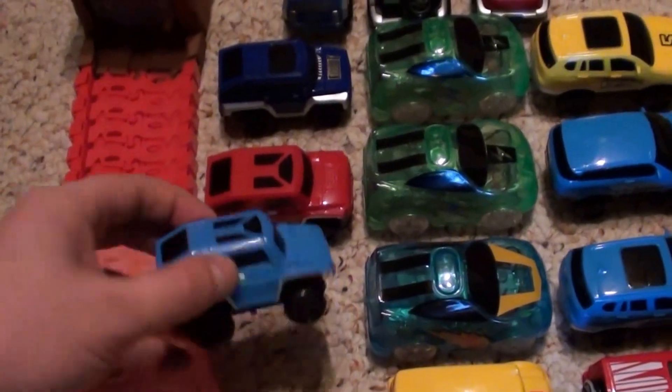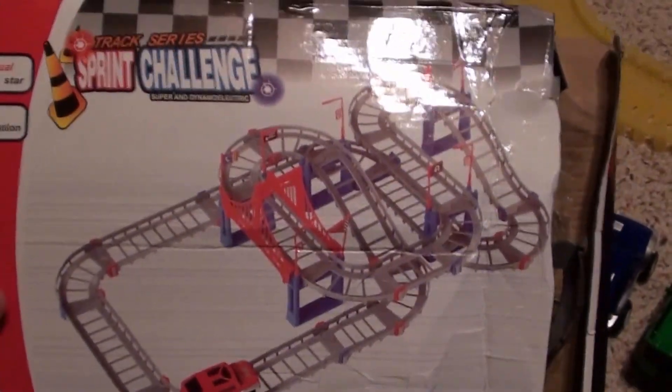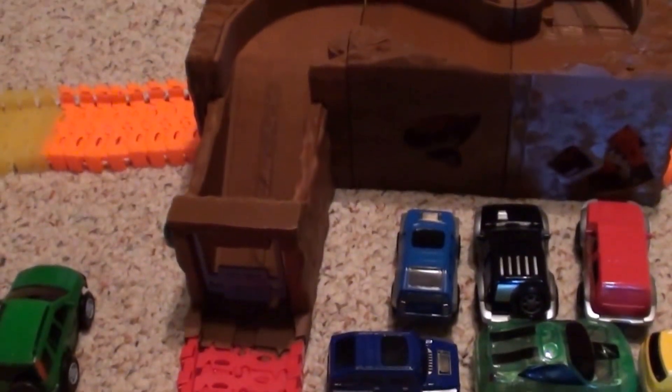The next cars I want to show you are these smaller cars. They're actually from different sets but they work on these tracks — they don't go around corners very well on the track, but I have them working with the model very well. These are the kind of sets they come from. I've gotten a couple on AliExpress and also a couple on Amazon, but I've been buying the individual vehicles for a dollar eighty-seven a piece on AliExpress — I found that deal and couldn't pass it up.